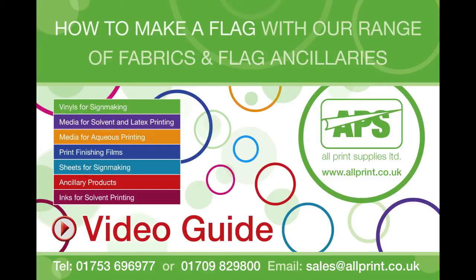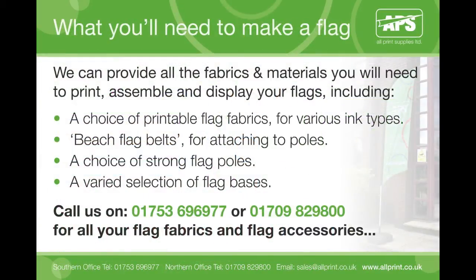Welcome to All Print Supplies' short video to demonstrate how to make a flag. All Print Supplies offer a range of fabrics and ancillary products for making great flags. In this demo we will be showing you how to create a feather flag. We can provide all the fabrics and materials you will need to print, assemble and display any style of flag.